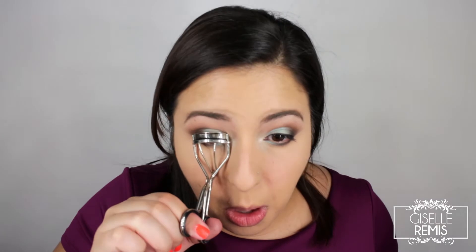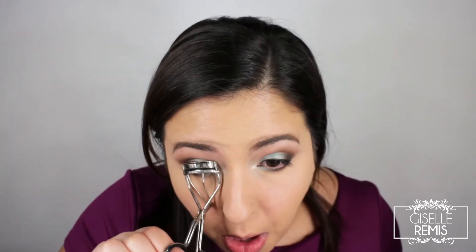I did forget to record one part of this look, and I believe it does add a little more brightness to this makeup — that is to add MAC Cosmetics Fascinating Eye Cool to the waterline. I'm just curling my lashes to prep them for false lashes, as well as adding a little bit of mascara.